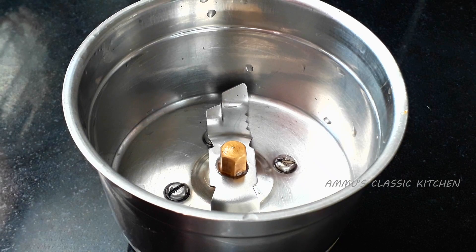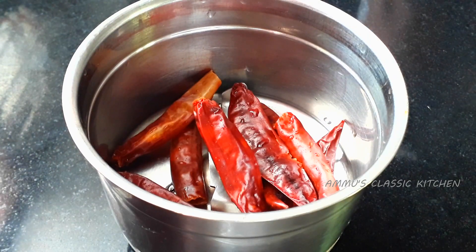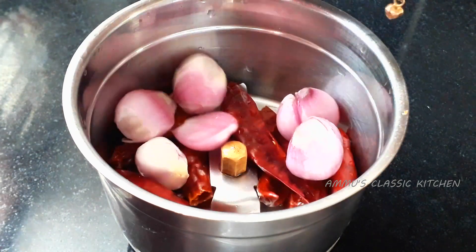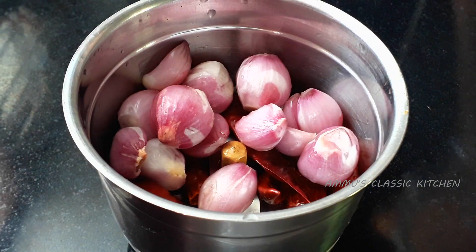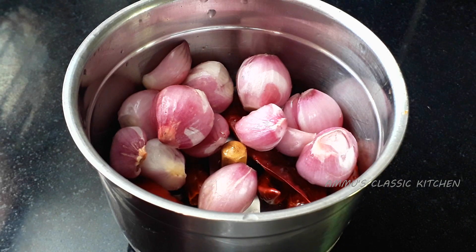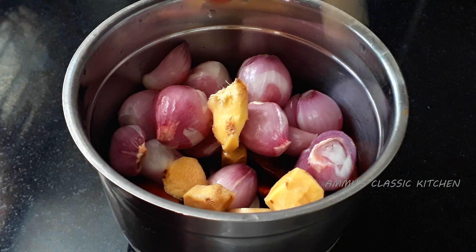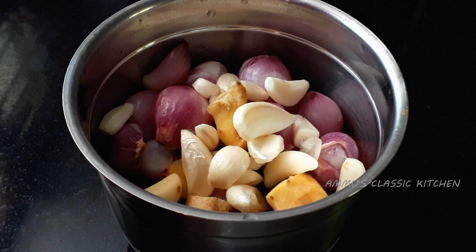Let's put it in a jar. We will put it in hot water, put it in the jar little by little.